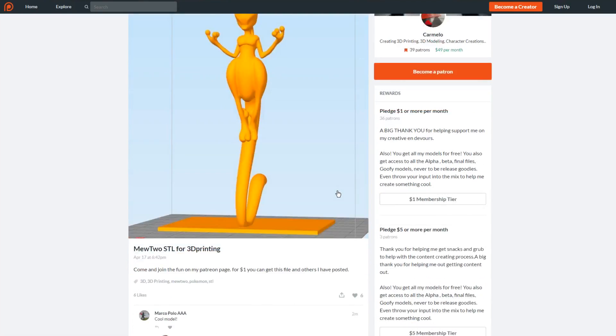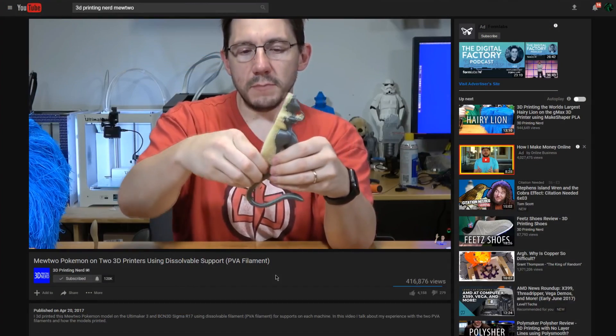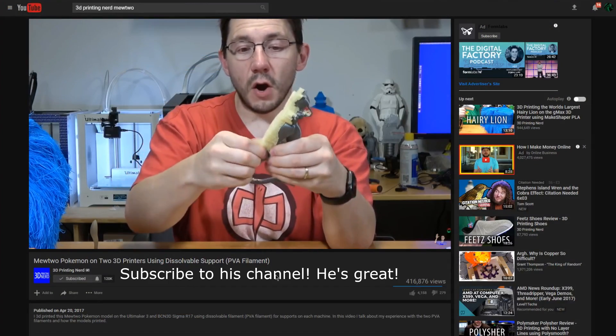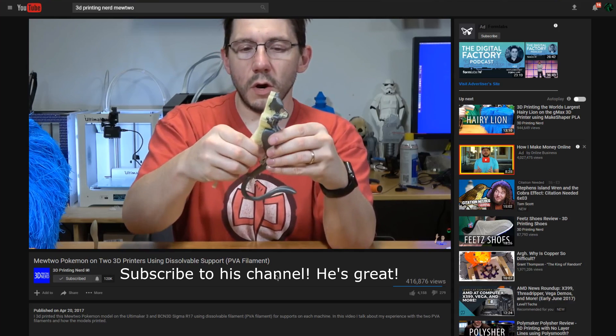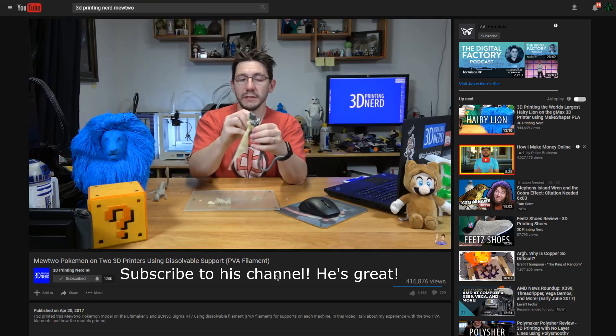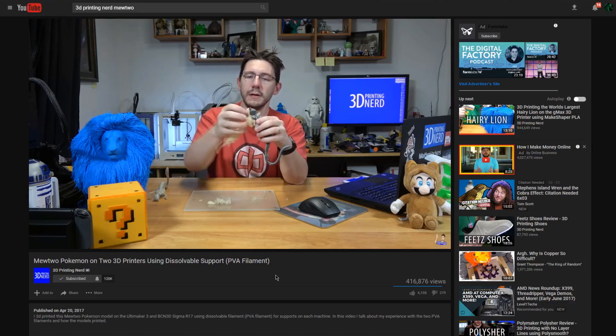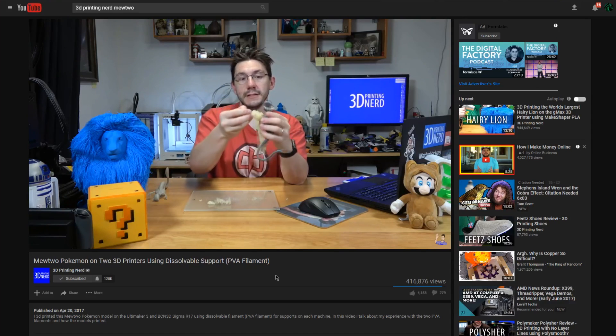The main inspiration I got for actually wanting to print this is I saw Joel's video about dissolvable supports on the Ultimaker 3, and he used this model to represent the functionality of dissolvable supports in 3D printing. This is the perfect model to demonstrate that with, but I wanted to see what I could do with my more simple, single-extruder 3D printer.